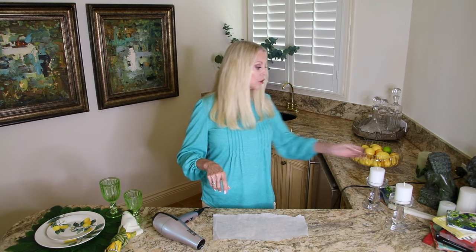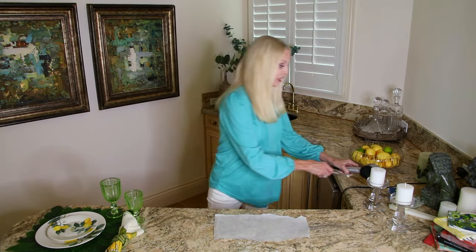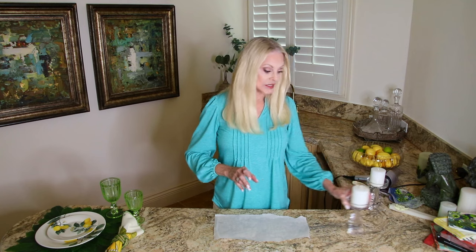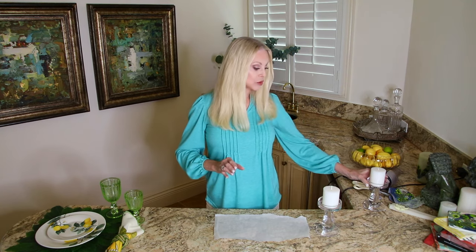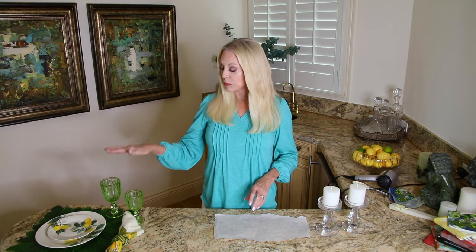Get a pair of scissors because we're going to cut out the design. So let's get started. What I plan to do is decorate these two smaller candles because I'm going to make a tablescape using some of the elements that you saw in a tablescape I made last summer — I used a whole lemon theme.